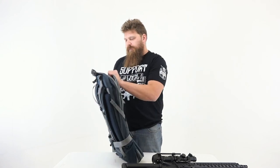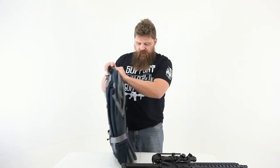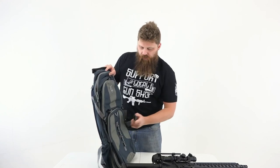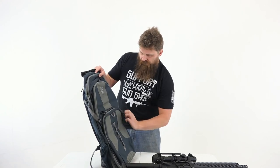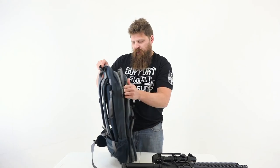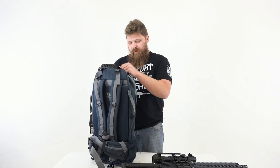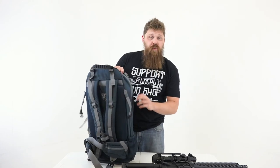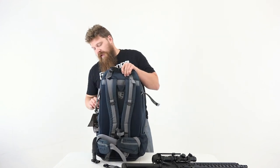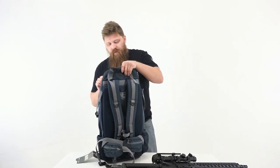Let's open up the main compartment here. I'm going to undo some of these buckles so we can get completely into the whole bag. This was the thing I was most curious about when I first heard of this product — the actual compartment where you can put an entire rifle in.